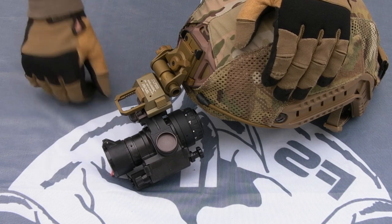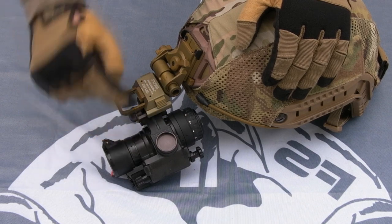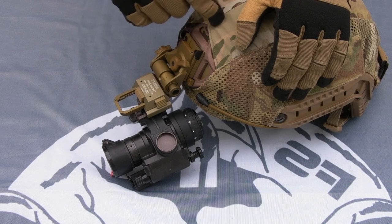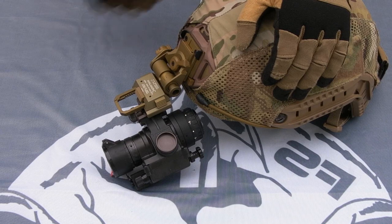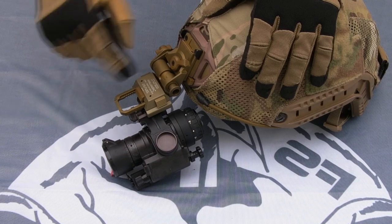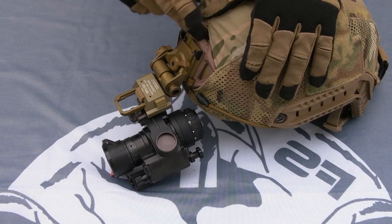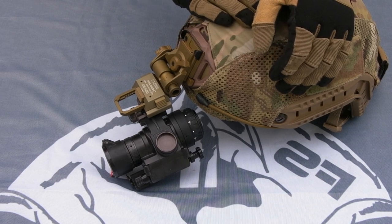So to recap: you've got your night vision device, your J-arm goes between the device and your mount, the mount goes between the J-arm and the shroud on the helmet, and the shroud is the interface between the mount and the helmet itself. Make sure you get good quality parts. It's going to cost you a bit — if you want a good J-arm, a good mount, and a good shroud, you've got to buy a good helmet because they tend to come with one.